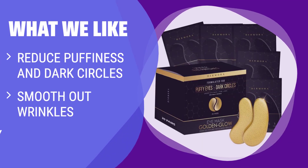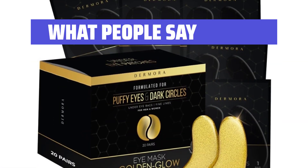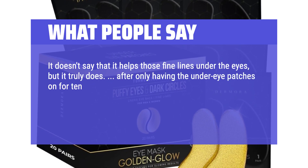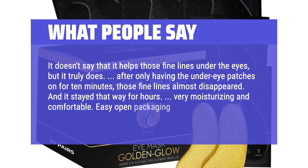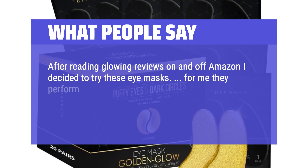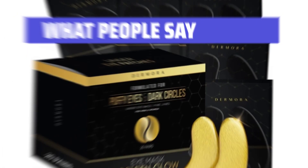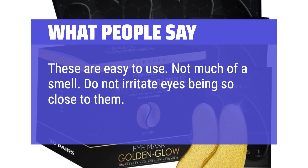What we like: reduce puffiness and dark circles with our specially formulated eye mask. Smooth out wrinkles and fine lines for a more youthful appearance. If you're looking for a convenient and effective under-eye treatment, this is the perfect option for you. What people say: it doesn't say that it helps those fine lines under the eyes, but it truly does. After only having the under-eye patches on for 10 minutes, those fine lines almost disappeared, and it stayed that way for hours — very moisturizing and comfortable, with easy-open packaging. After reading glowing reviews I decided to try these eye masks. They help reduce puffiness and swelling under the eyes and somewhat improve the appearance of dark circles. Easy to use, not much of a smell, do not irritate eyes, and leave skin smooth.